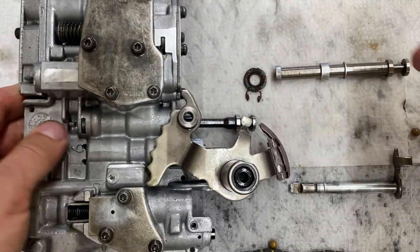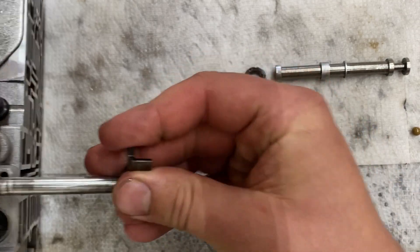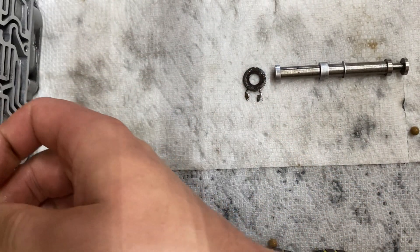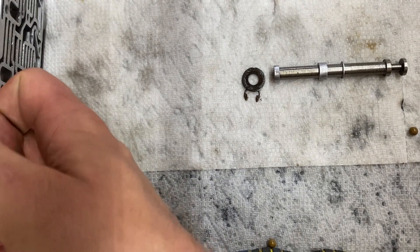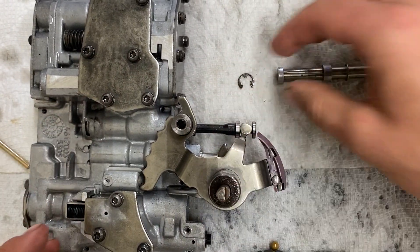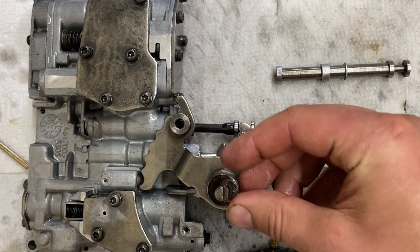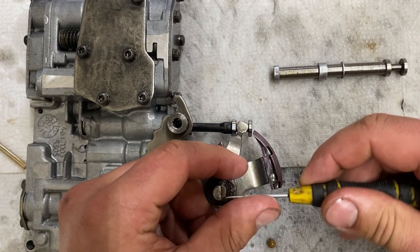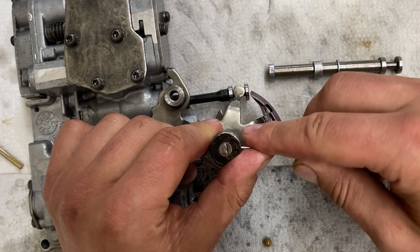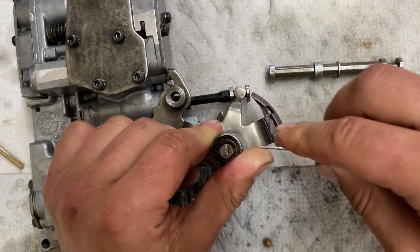Take the TV valve, push it in nicely, then take the washer. Make sure you don't stab a hole in your hand when you do this.